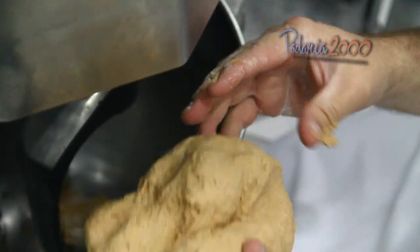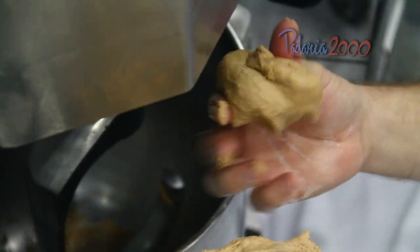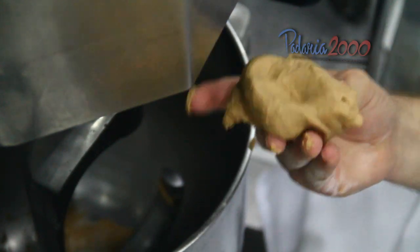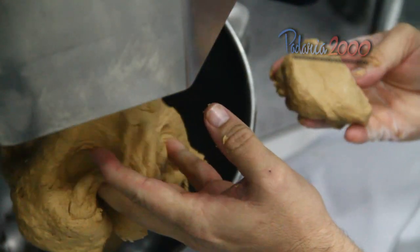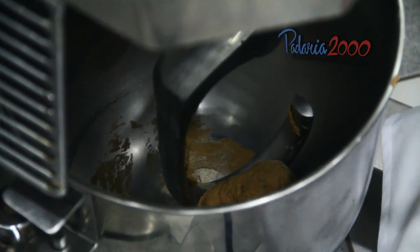Está faltando água aqui ainda, mas eu vou tirar um pedaço para a gente fazer a nossa decoração. Eu tenho que tirar um pouco mais consistente, mais firme. E o resto da massa eu volto ali e continuo dando ponto com água para deixar a massa um pouquinho mais mole.